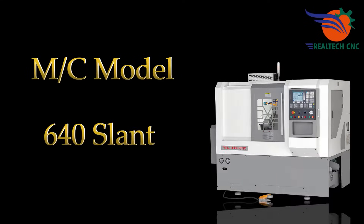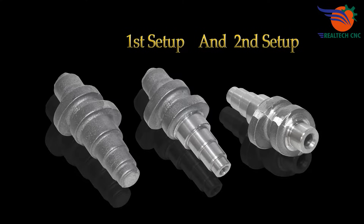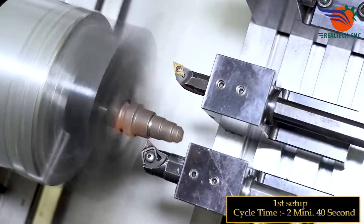Machine: model 640 slant. First setup cycle time: 2 minutes 40 seconds.